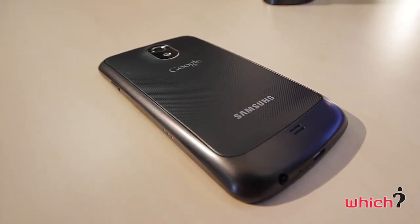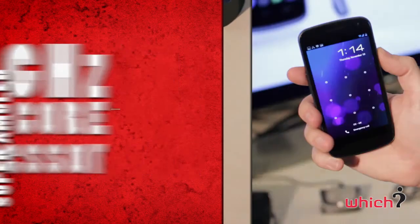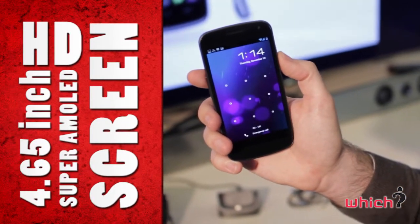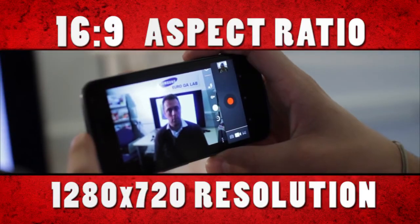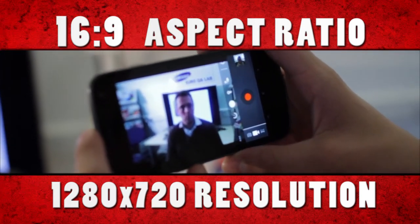The Samsung Galaxy Nexus has a 1.2 GHz dual-core processor. It has a 4.65-inch HD Super AMOLED screen with a 16x9 aspect ratio and 1280x720 resolution.